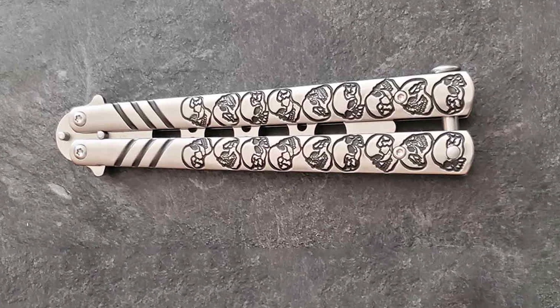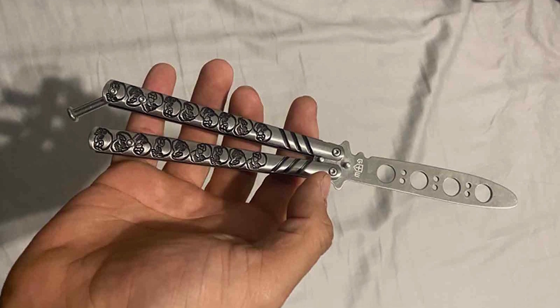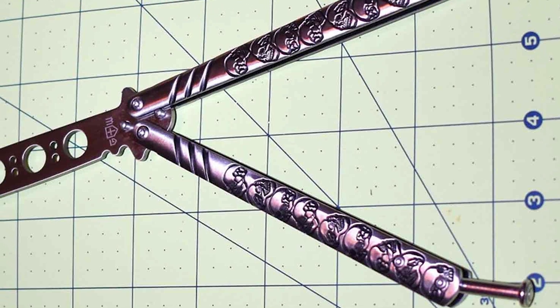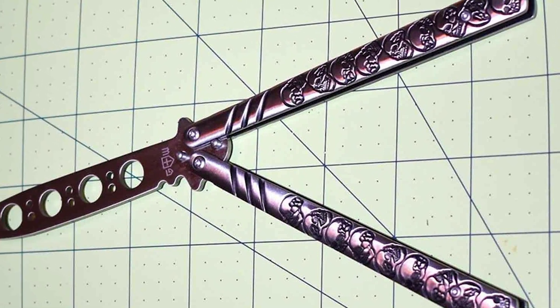Durability is paramount, and this Butterfly Knife Trainer does not disappoint. It's built to endure the wear and tear of daily use, proving to be a resilient tool for anyone serious about learning. The quality of materials used in its construction speaks volumes about its longevity and reliability.